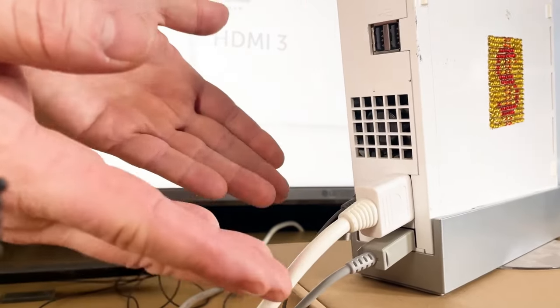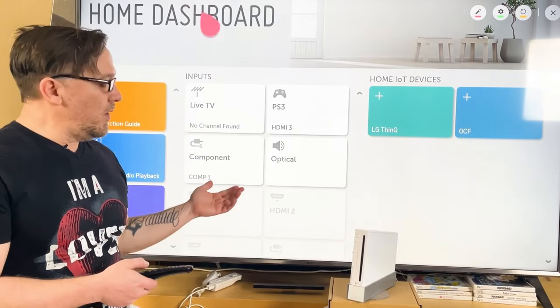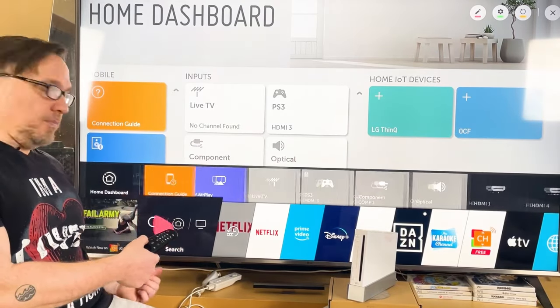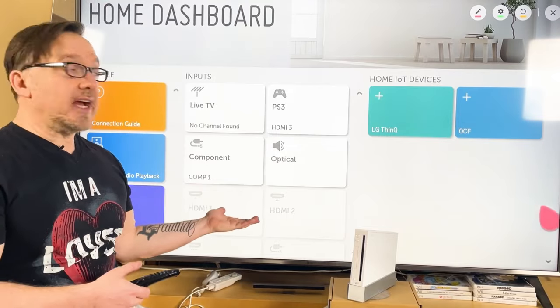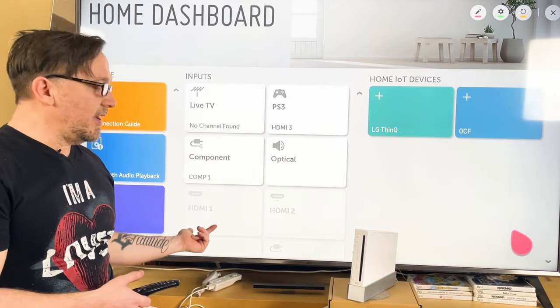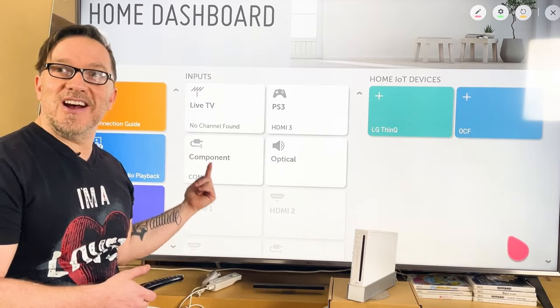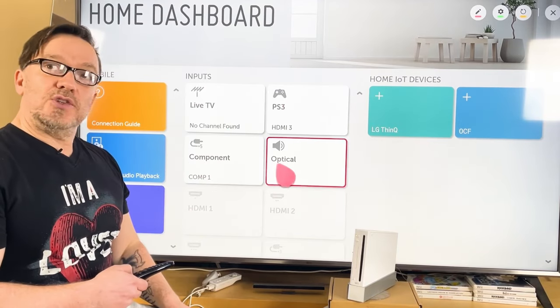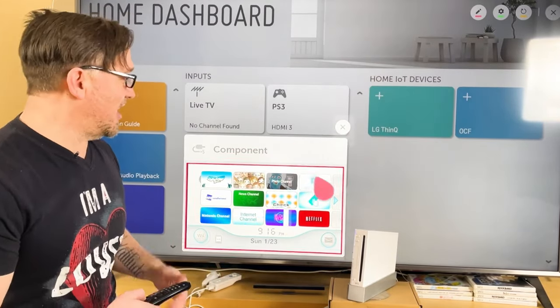Now that we have everything plugged in, let's turn it on. If you click the home button on your magic remote you go to the home dashboard, and you can also just shake the remote to pull it up — you'll see all connected devices. I have a PS3 and HDMI devices, but right here you can see component — that's component, not composite. Click it, select it, and it takes over the screen. It connects!